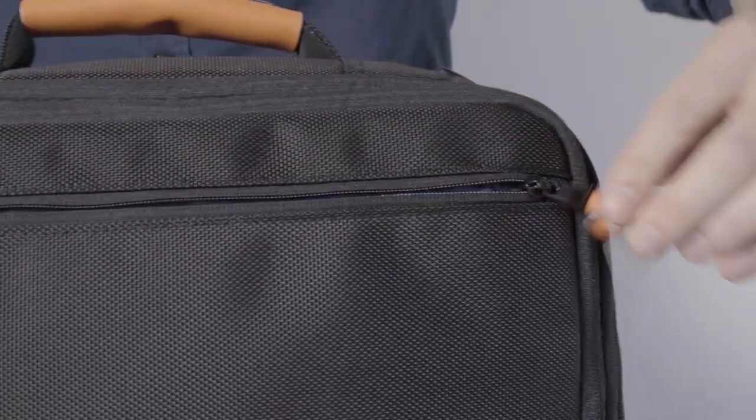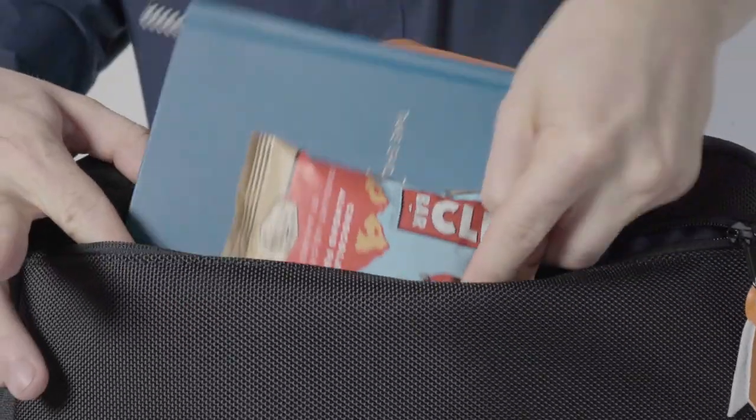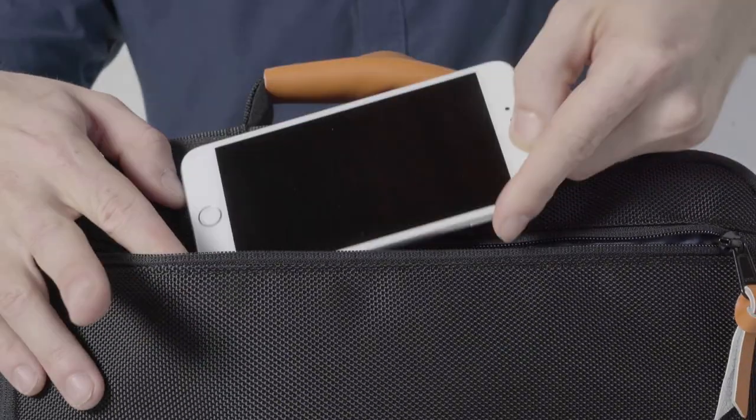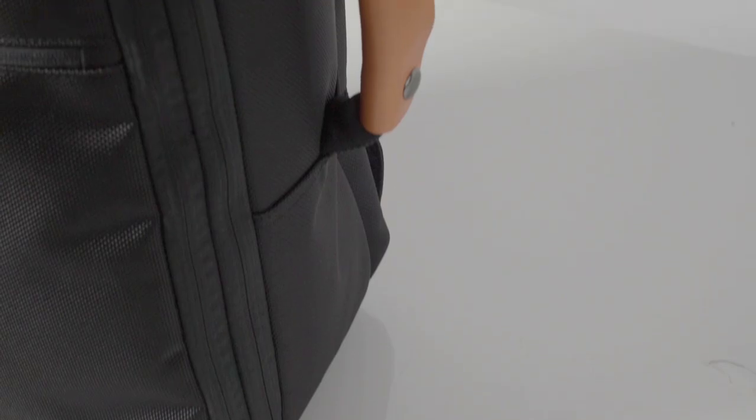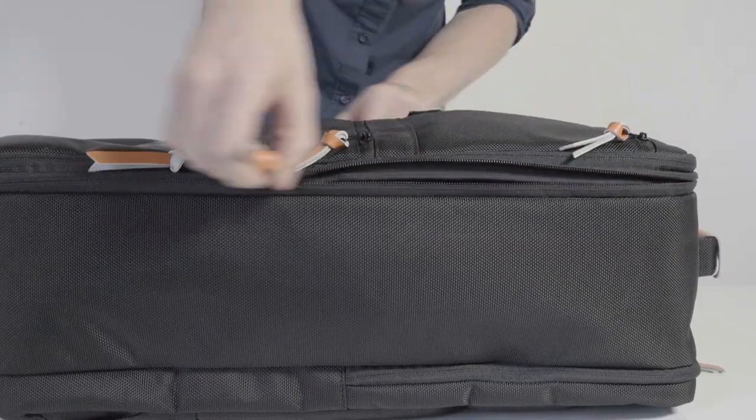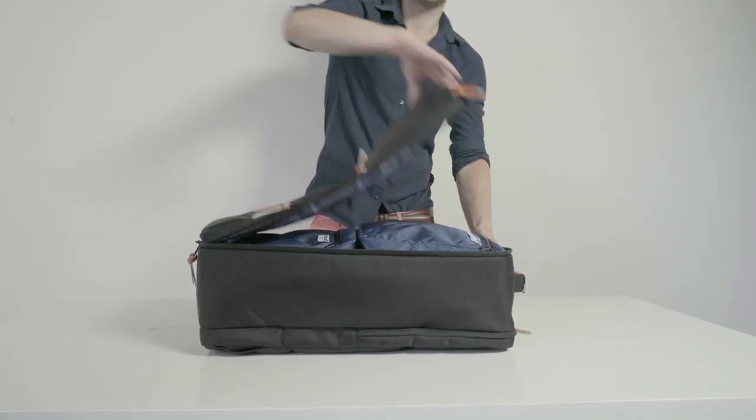Handy outside pockets provide easy access to boarding passes, books, or other items you may need at a moment's notice. Padded top and side handles make it easy to remove from an overhead bin or under a seat. It's so easy to pack, and it opens up like a book.